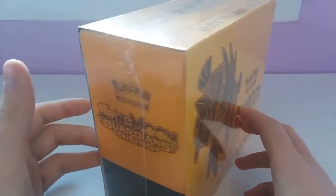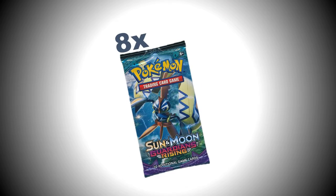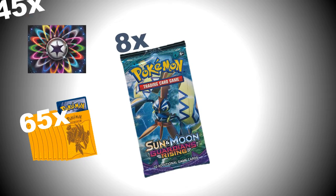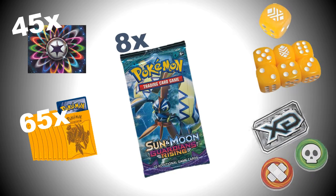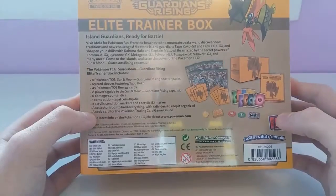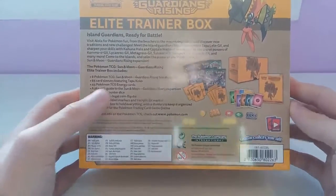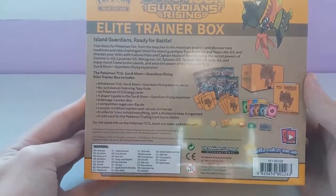So what an Elite Trainer Box is, it has a lot of stuff in it. It comes with 8 Pokemon packs, 65 card sleeves, 45 energy cards, a player's guide, 6 damage counter dice, a coin flip die, and a couple acrylic markers. There's one for poison, burn, and GX, and there's also a collector's box to hold everything, plus code cards and dividers for the box.